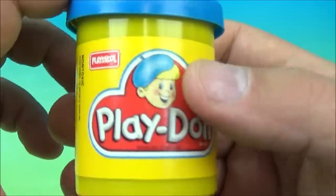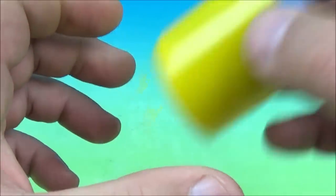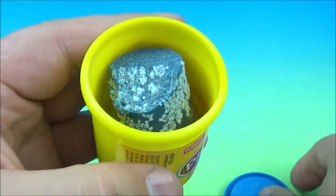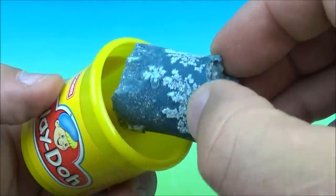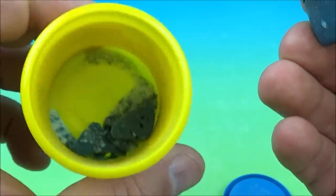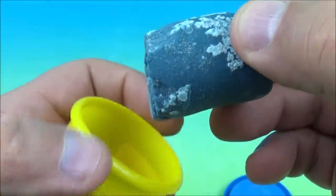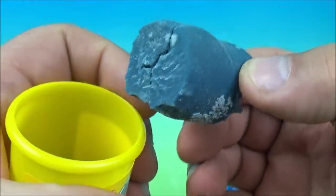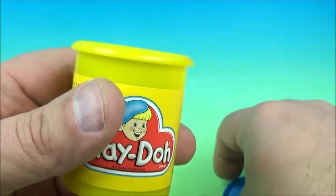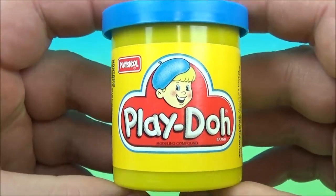So let's take a look at a 22-year-old can of Play-Doh. I haven't looked in here yet. This is what Play-Doh looks like after 20-plus years of sitting. It's rock hard, cracked, and crumbling into dust — it's falling apart in there. And that's what we got. So now you know what Play-Doh looks like after 20-plus years of sitting around. I don't think there's any saving that.